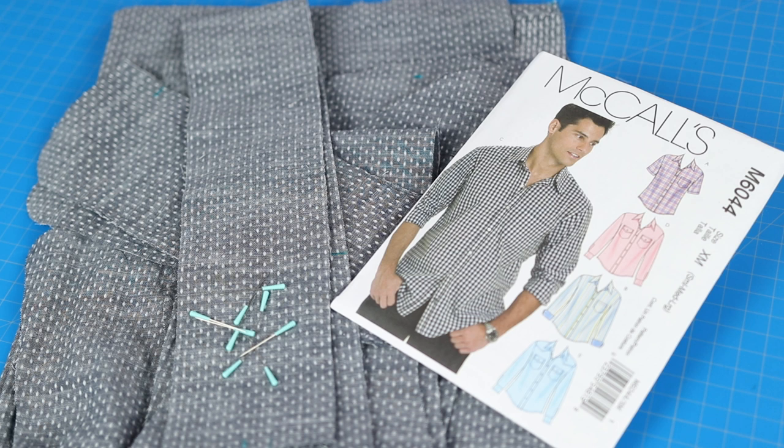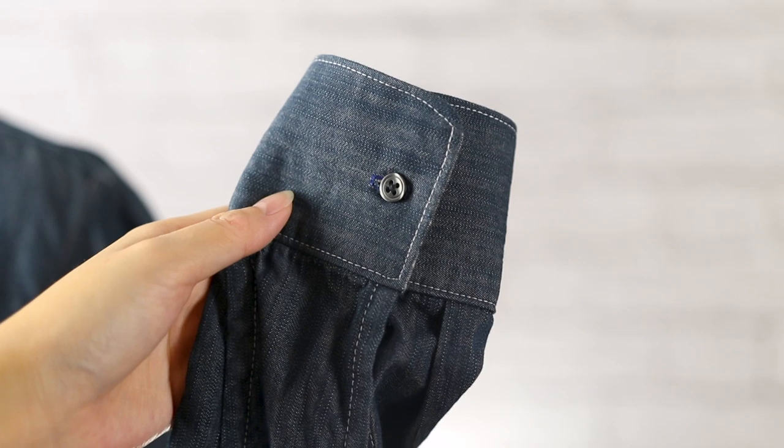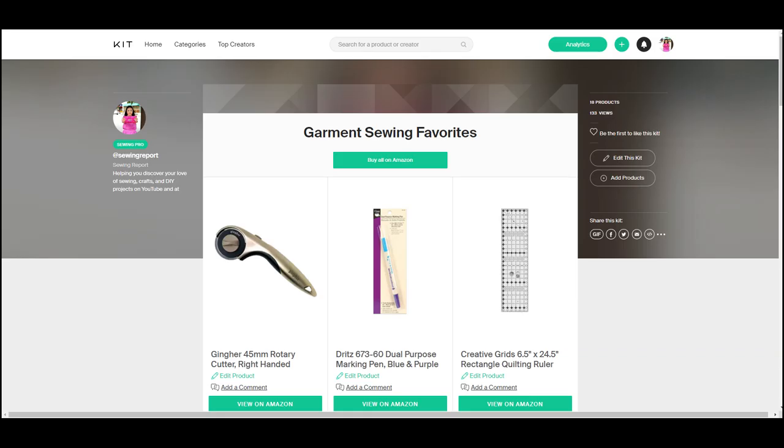Welcome to an ongoing sewing report series to sew McCall's M6044 men's shirt pattern. In this episode we're focusing on the construction of the collar and cuffs for View B. You'll find links to my favorite garment sewing supplies below.